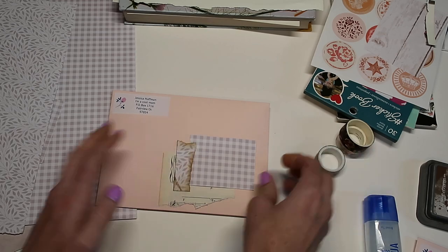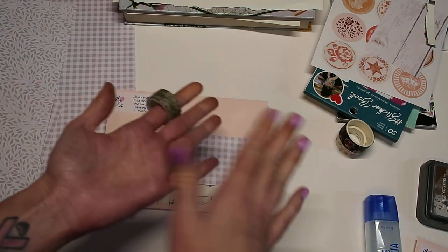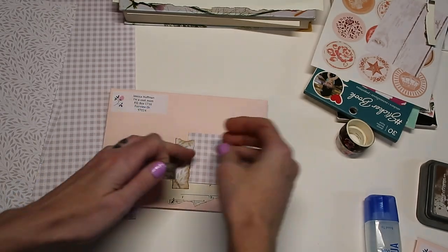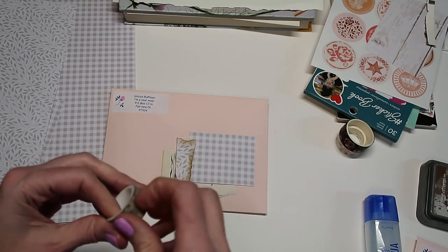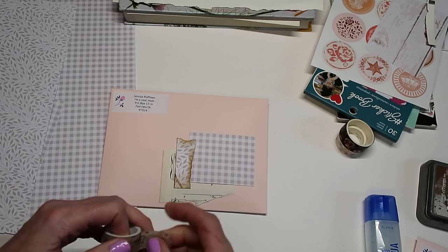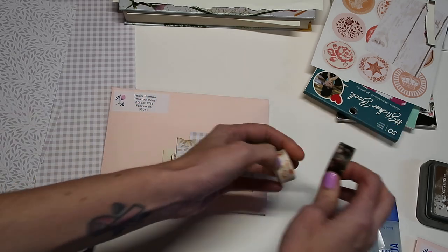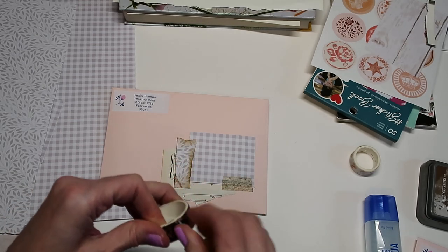A lot of flat mail goes through a roller from what I've heard — it goes in between like two rollers. So if you do have any little papers that can get caught, they can get torn a bit. I'm just going to assess after I have this all together if I do in fact need to seal mine or put some packaging tape over it, and I can show you both of those options.